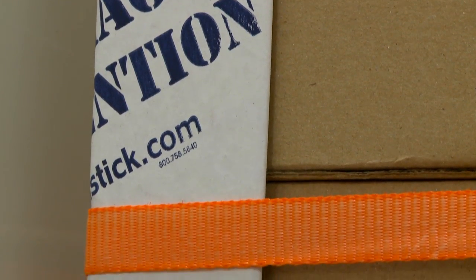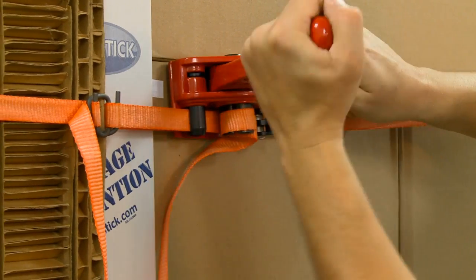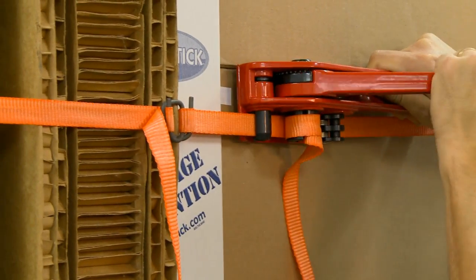Corner protectors may be needed to prevent the banding from damaging the packaging. After buckled, pull tight, and if needed, use a banding tensioner to secure the freight.